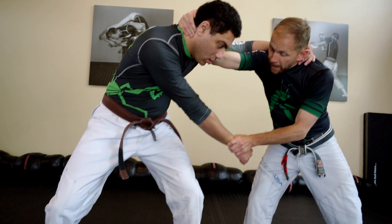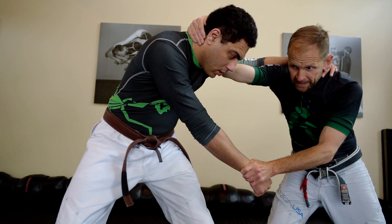Once you're in this position, open the door, fire your knee — crushing knee right to the solar plexus.